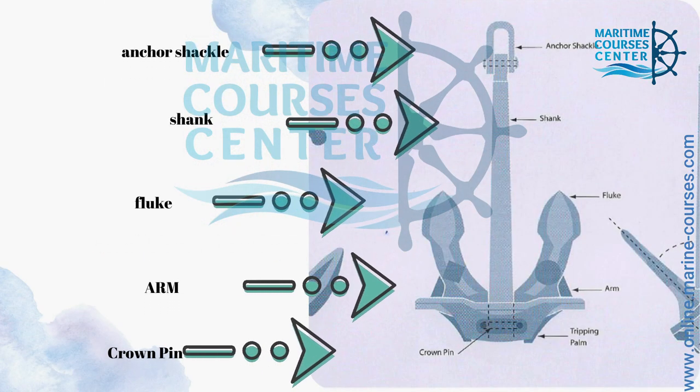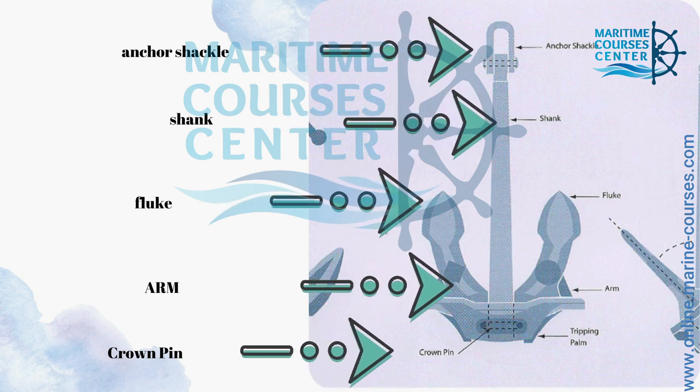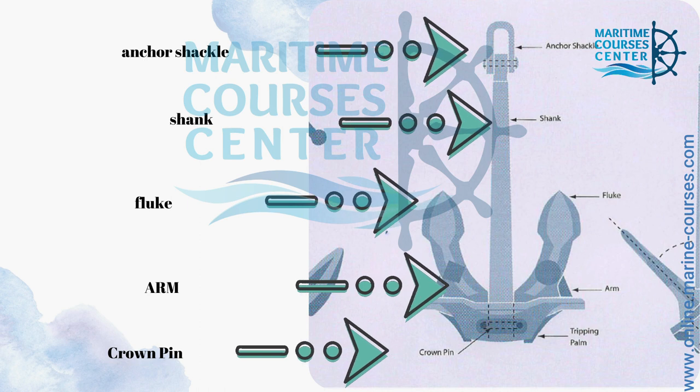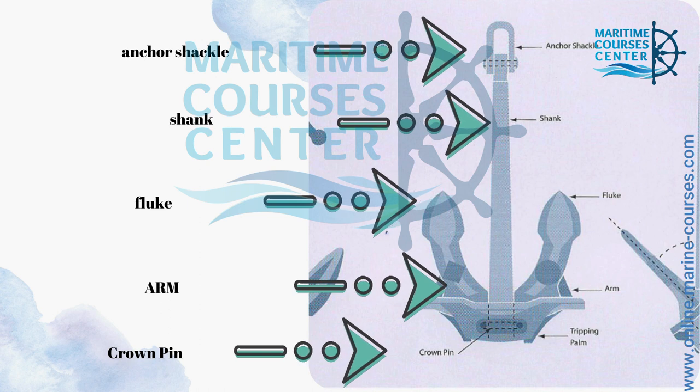As you can see here in this picture, we have a stockless anchor. So we have here the anchor shackle, shank, fluke, arm, and finally crown pin.